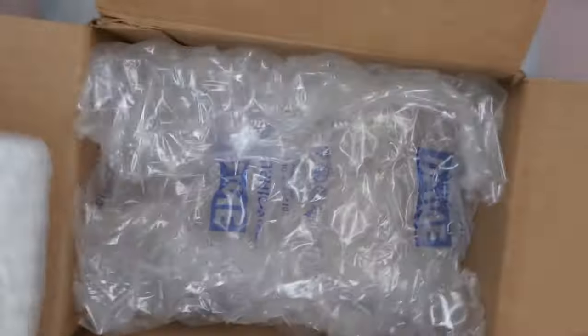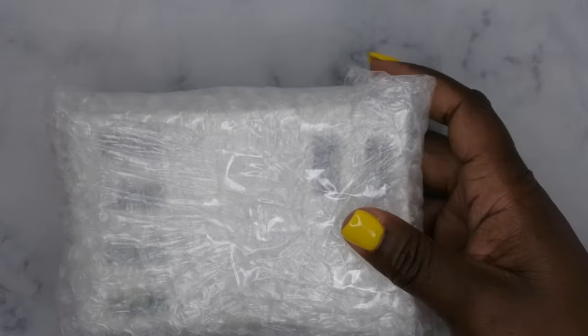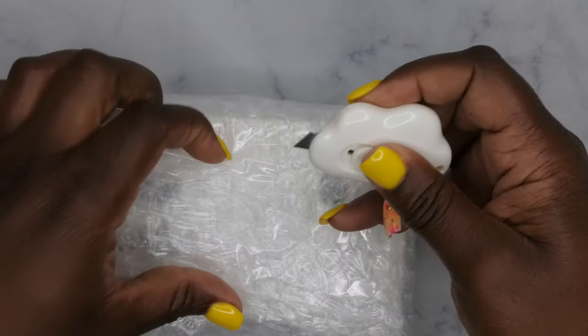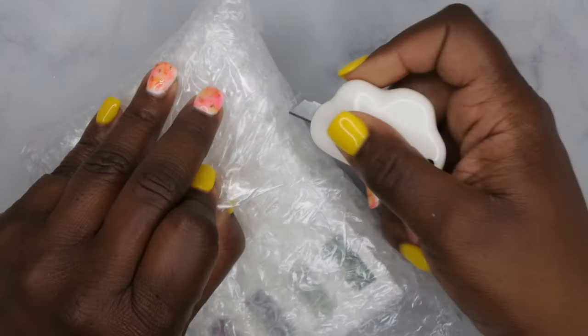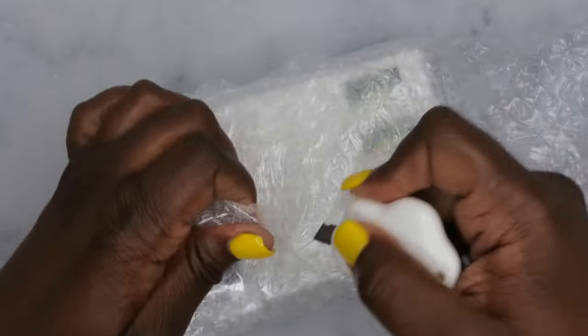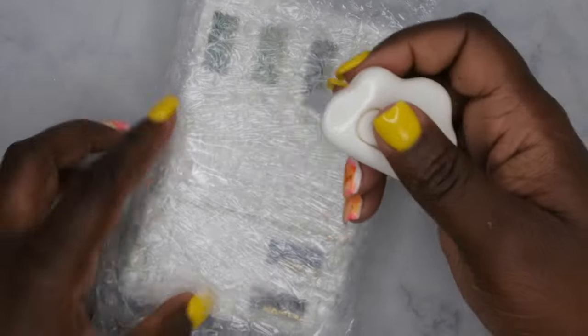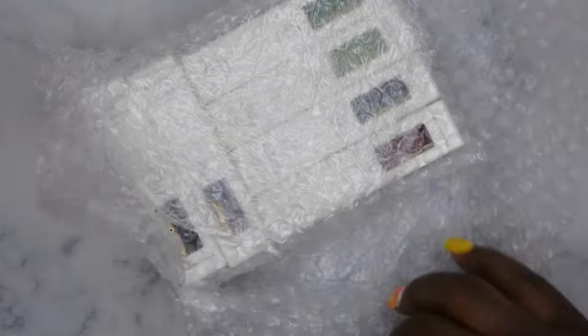And then these here are the marble inks themselves. I love their packaging — everything comes well protected. Let's get a closer look. This looks quite nice.